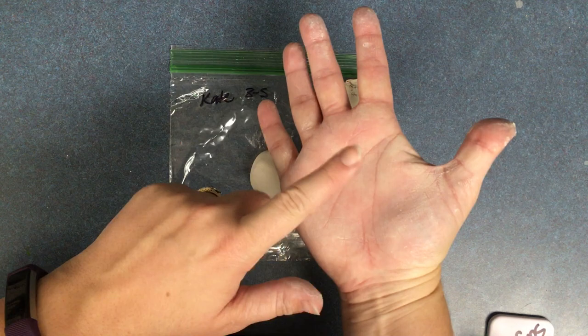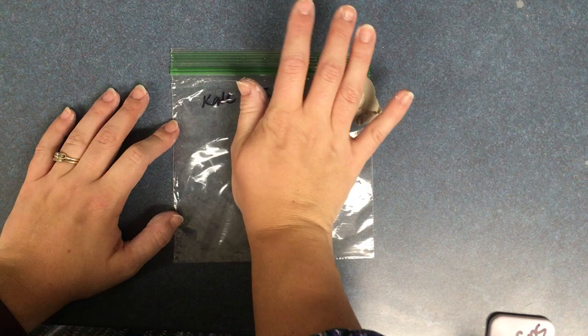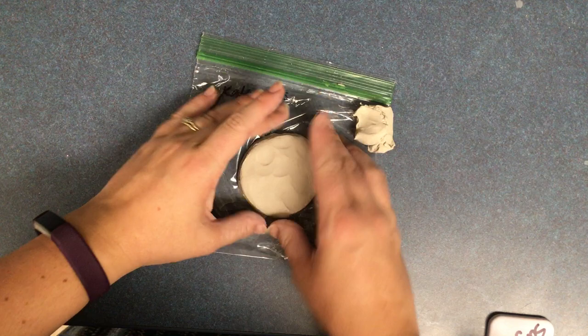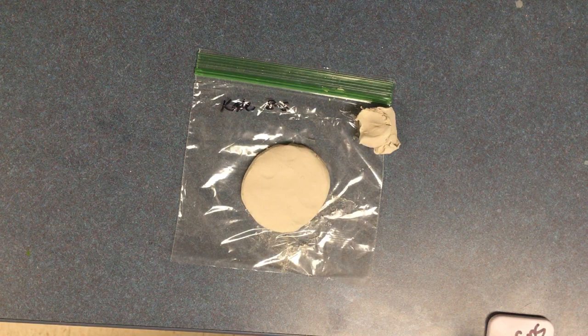Set it on your clay board. Take the palm of your hand and squish it down into a circle. You can use the heel of your hand also. Keep squishing. This is going to be the base for your sun.